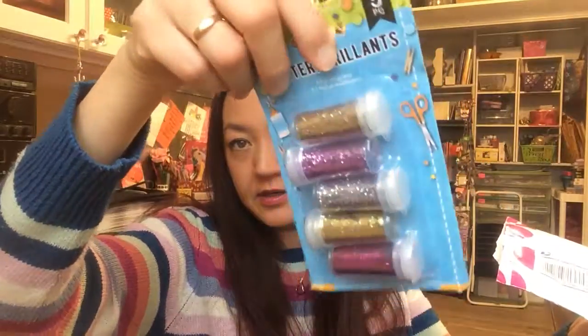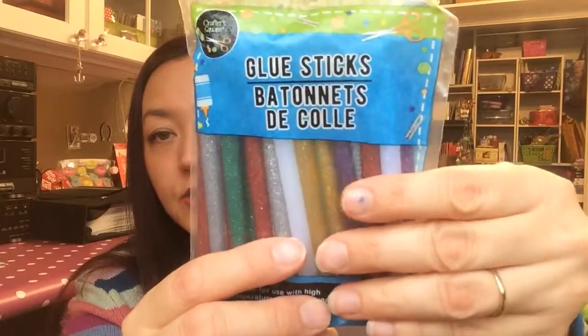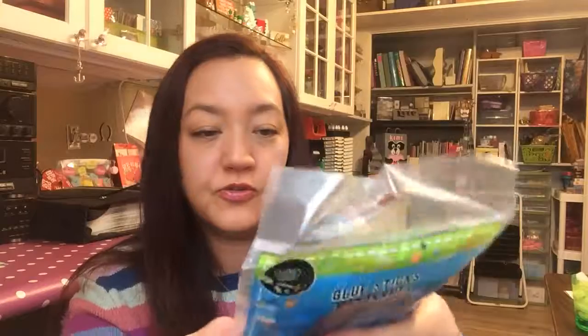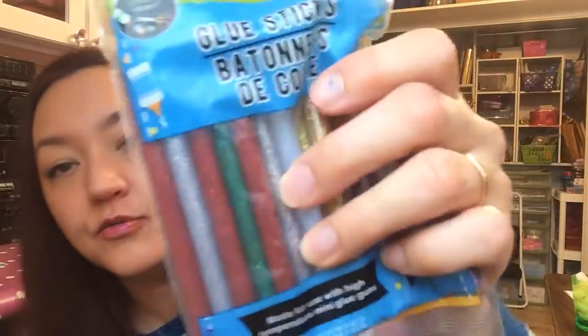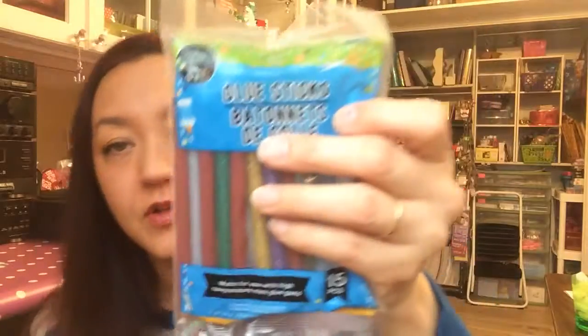And then there's some more goodies in the bag, let's get into this. A cucumber face mask — fun! A pack of glitter, nice, different colors. And now glitter — different colored glue sticks. I have several glue guns, I just have to make sure one fits these, because these are round and my glue gun fits oval shaped glue sticks. Well, thank you Bridget, I love it!